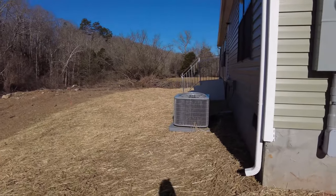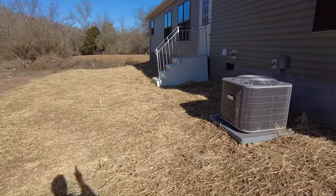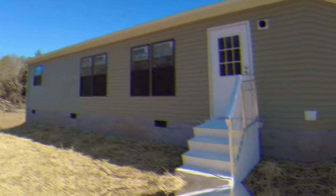If we take a walk around back, we've got the AC unit installed, the back steps, and the gutters on the back of the house are done as well. From the looks of things, I don't think we've got much time to go before we're going to be moving in here.